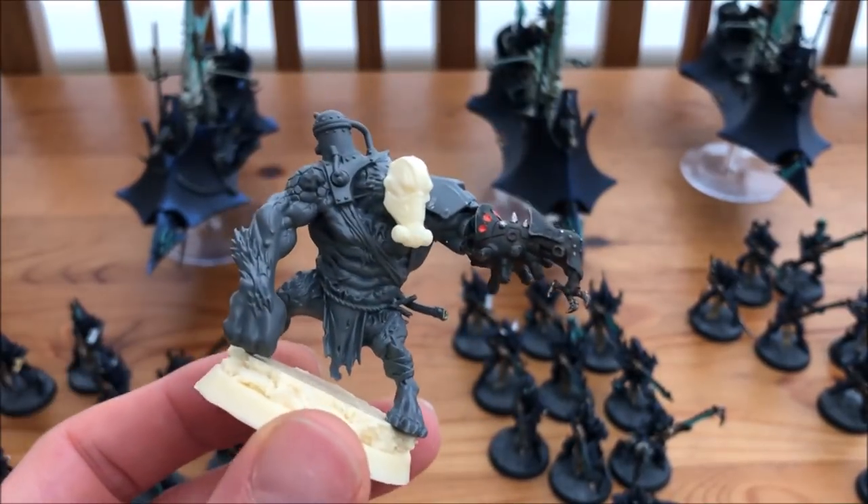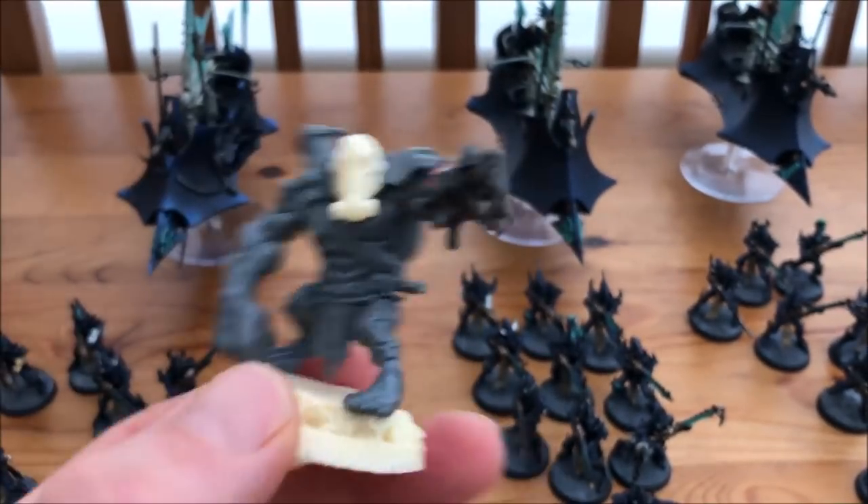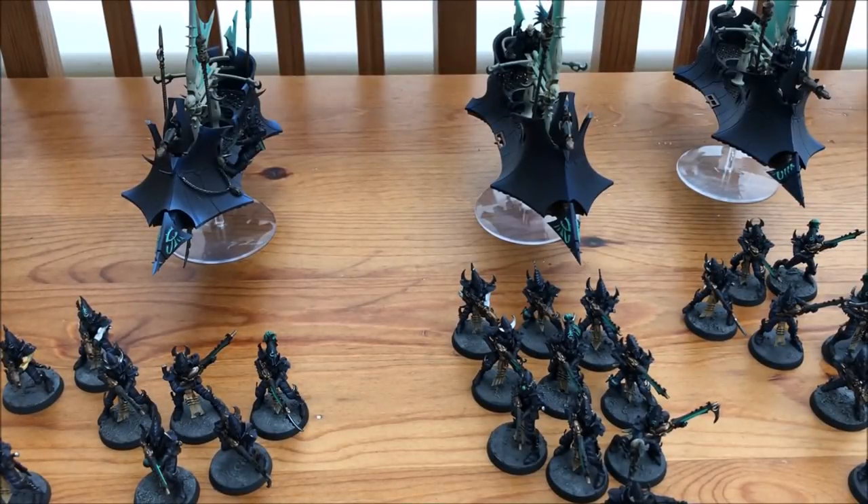So that'll be my Drukhari army when everything is ready and all painted up. I've probably got more to build that's still on sprues in boxes. I'm thinking of going Wych Cult for a patrol detachment, and then with the Haemonculus and the Grotesques going down that route for another patrol detachment — so I can flip between two of them.